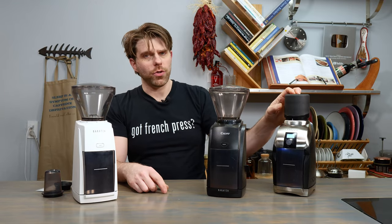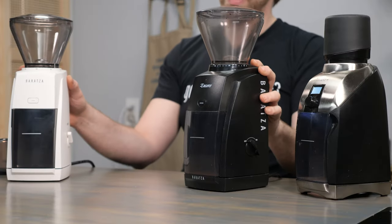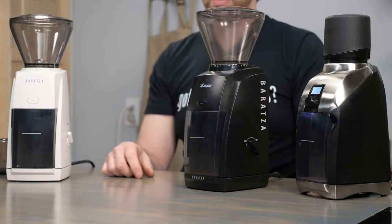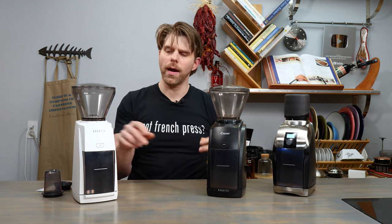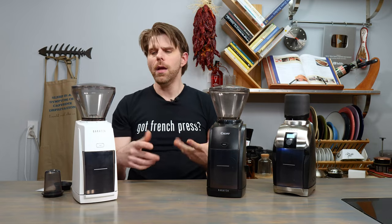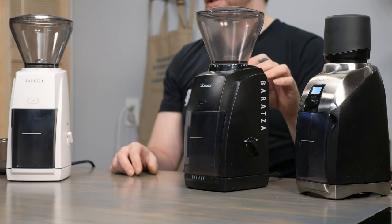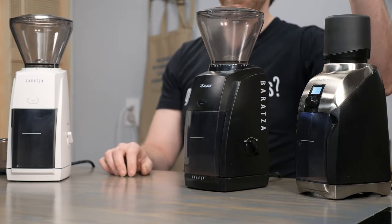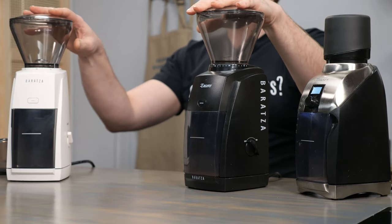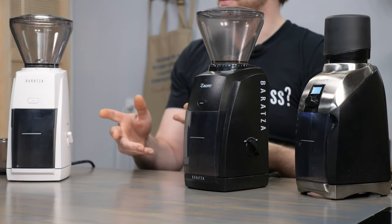The Virtuoso Plus comes in at $249 at the making of this video. Comparing that with $169 on the Encore and $199 on the Encore ESP, that's a fairly big difference. There's a rather large gap between the Encore and the Virtuoso Plus, not a very big gap between the Encore and the Encore ESP, but a bigger gap between the Virtuoso Plus and both Encore models. For folks looking to price shop, that might be a consideration.